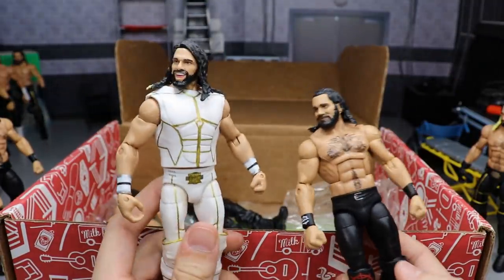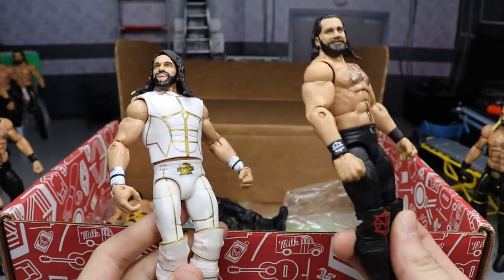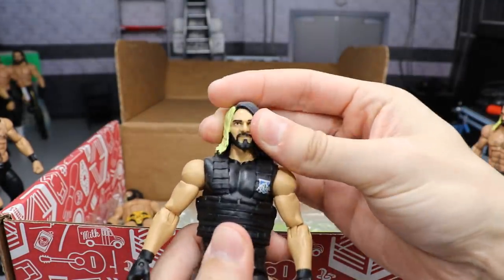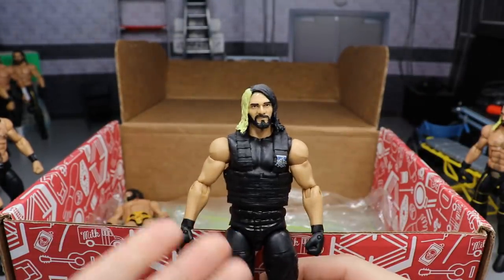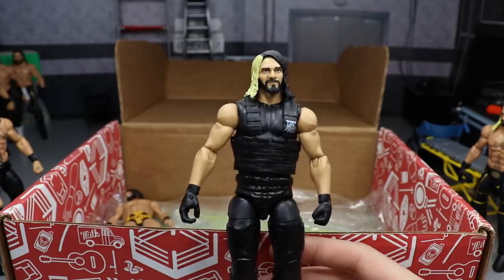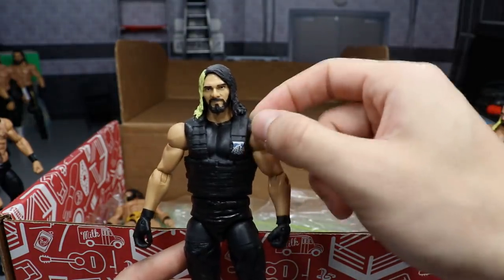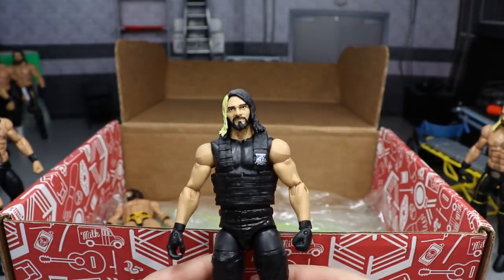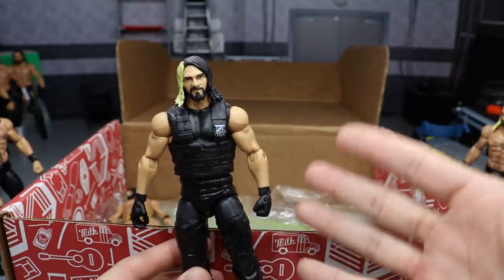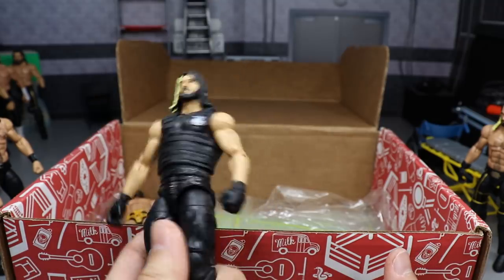Next we have another Elite 45 Seth — same as before but without the smaller knee pads — and another Top Talents figure. I have about six of those but didn't want to load up the box with too many. Then there's a Shield Seth Rollins; I have about four of those but don't have the ponytail version since I used it for customs. I do have the ponytail head scan parts though and could crack open the torso, add black shoulders, and make it into Elite 25 or whichever series that is — but I haven't yet.